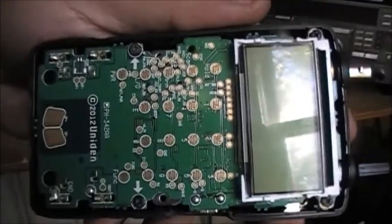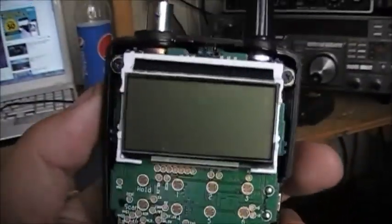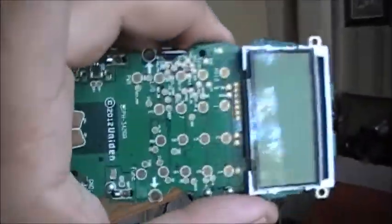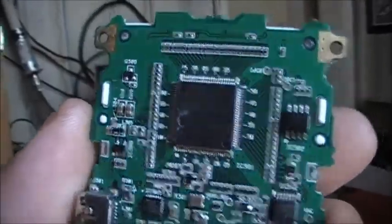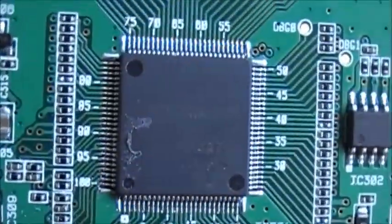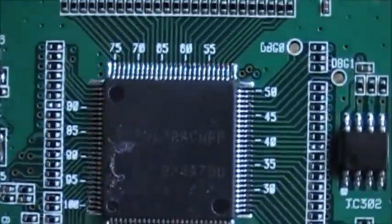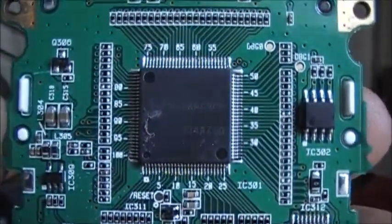Let's get below this board and see what's underneath. Now we have the bottom of the front of the board — this is the rear end. We have the CPU right there, the actual processor. That's the brains of the scanner.